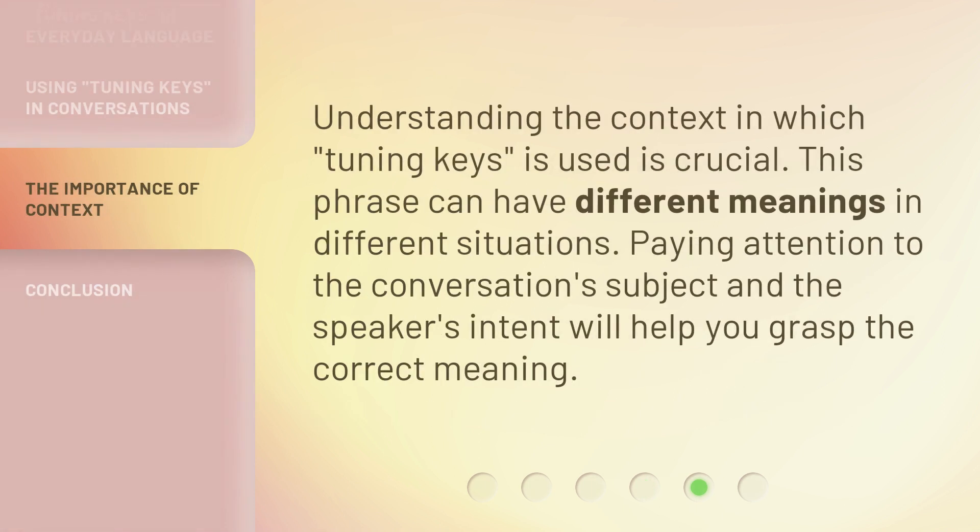Understanding the context in which 'tuning keys' is used is crucial. This phrase can have different meanings in different situations. Paying attention to the conversation subject and the speaker's intent will help you grasp the correct meaning.